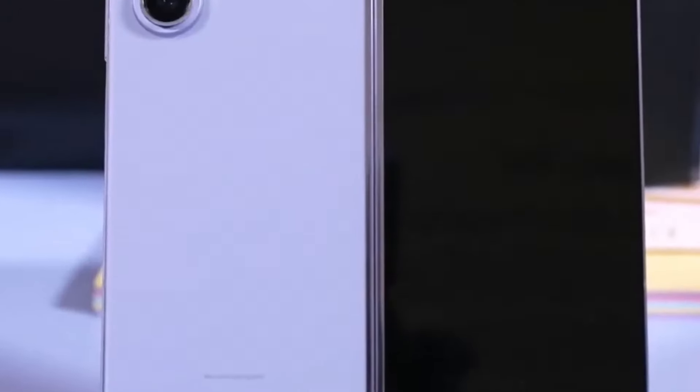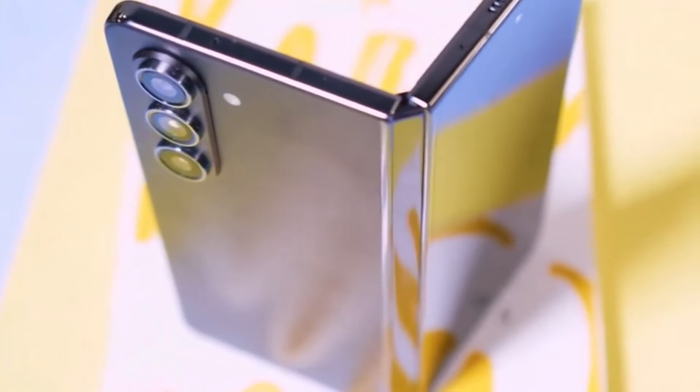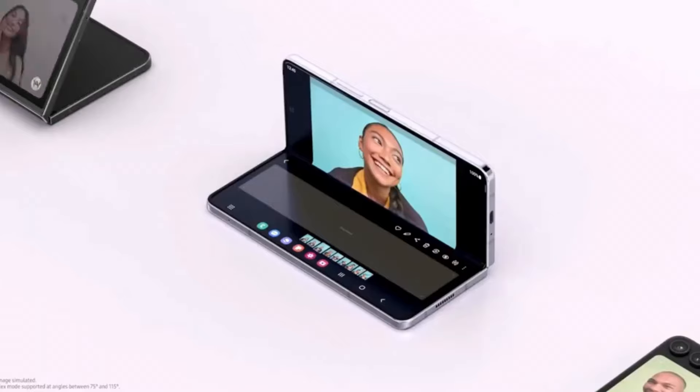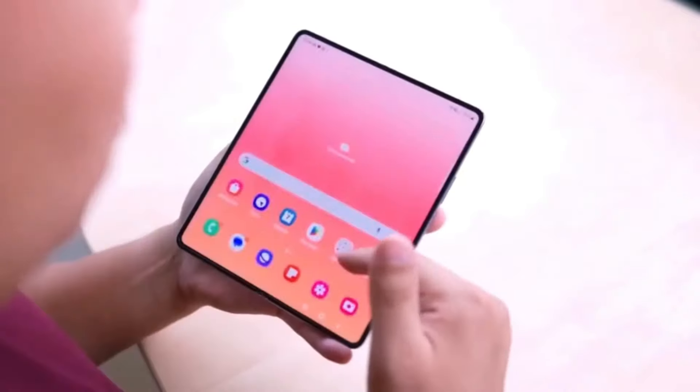In terms of durability, the Special Edition is made with Gorilla Glass Victus 2 for extra protection and features a distinctive stripe pattern on the back. Its frame is made from armor aluminum, ensuring it stays tough against everyday wear and tear.